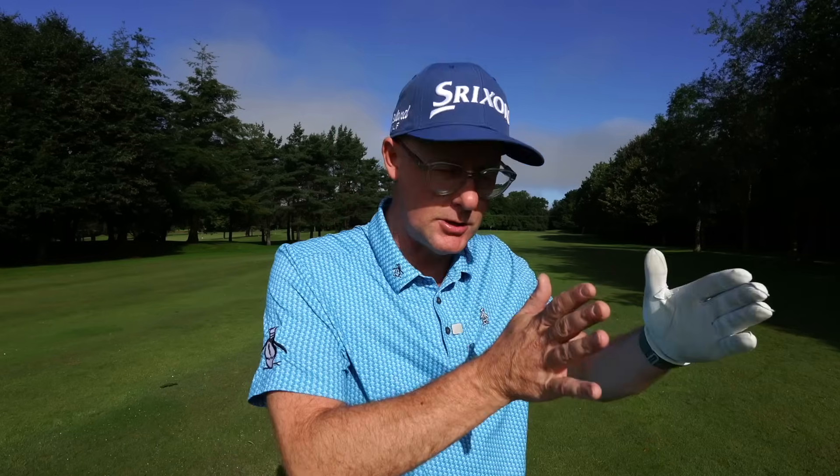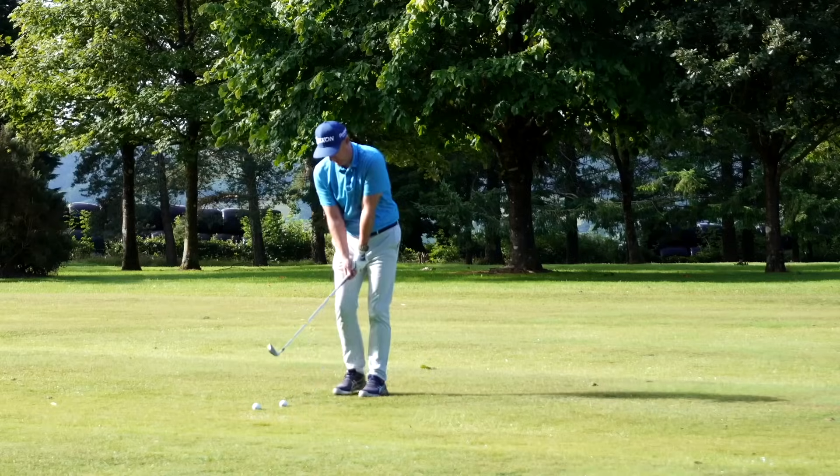I find golfers take curvature off — they slice their driver less and hit their irons straighter. It's a golf swing lesson that helps so many golfers redefine how they hit the golf ball, which is a real positive. I've got a simple drill that I use with amateurs day in, day out, and it transforms their feeling.